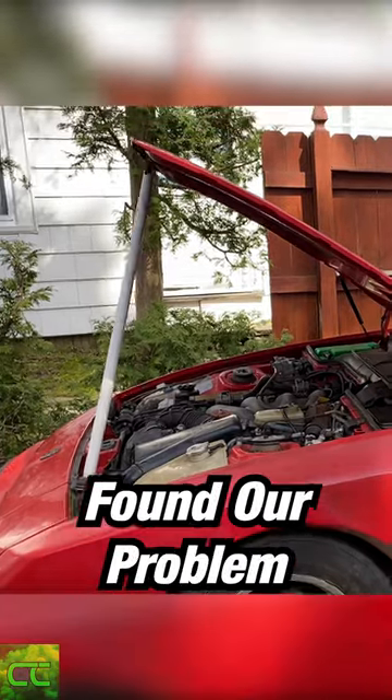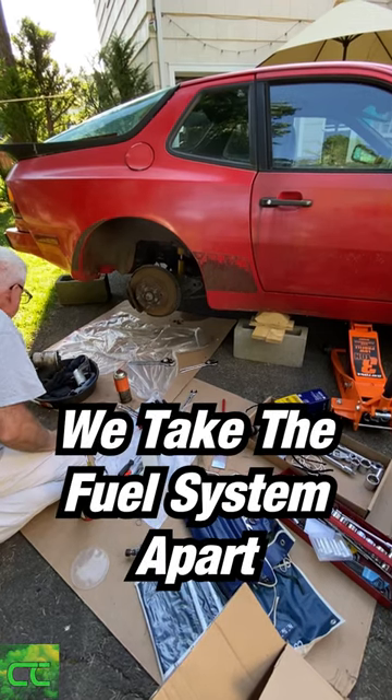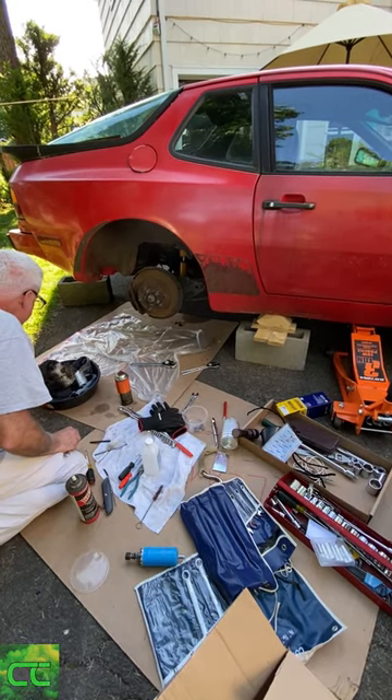Unfortunately, the engine is not starting, but we found our problem to be the fuel pump, which isn't spinning properly. Stay tuned for when we take the fuel system apart, and comment your dream project car. Thanks for watching.